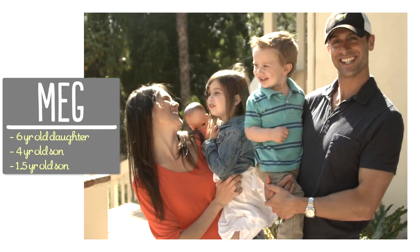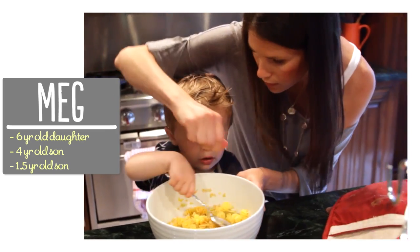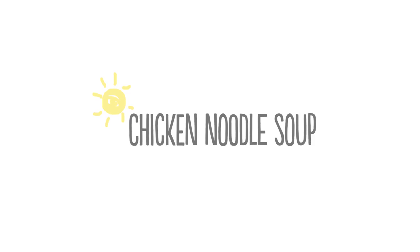I'm Meg and I'm passionate about finding ways to make life with kids easier in the kitchen. So here's what you'll need.